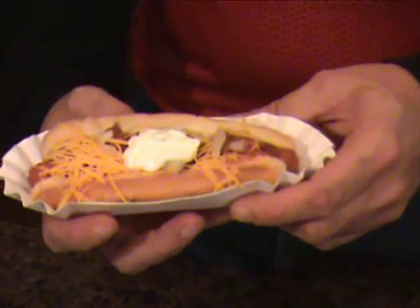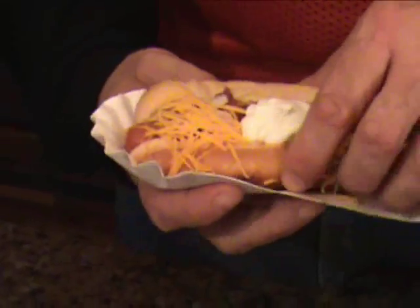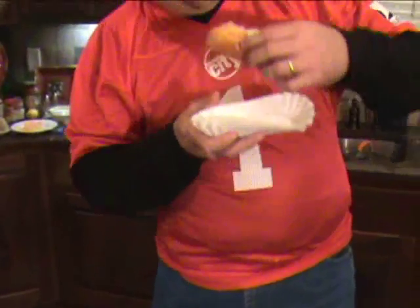Is that something you like to eat on a Sunday afternoon watching a game? Let's see how this puppy tastes. That's good — all with the Hot Dog Easy Bun Steaming Grill.